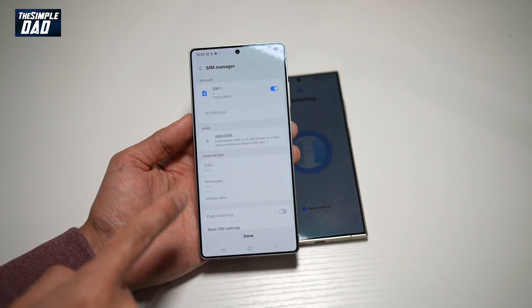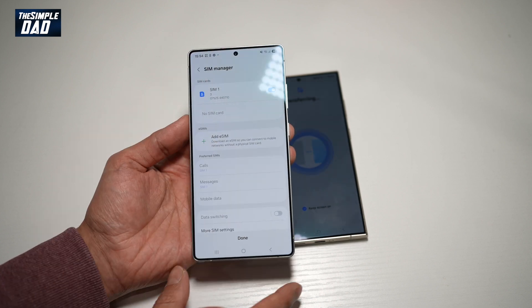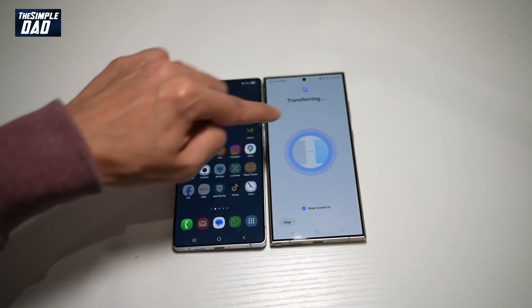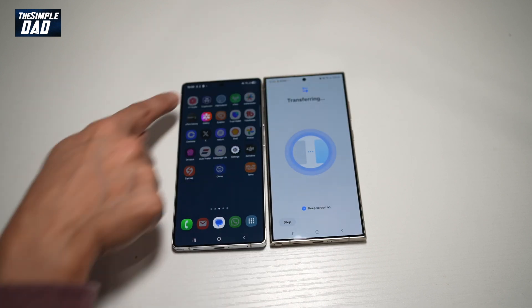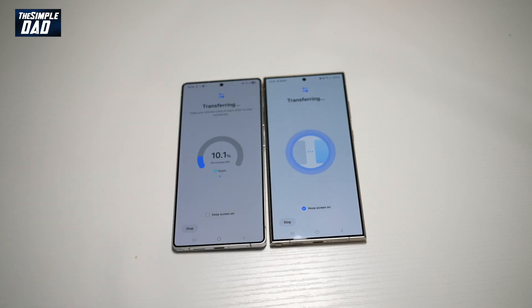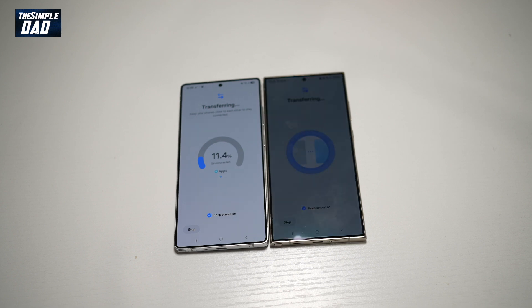Now it's all done — however, it's still not fully done as it's still transferring in the background. I would suggest leaving this new phone next to the old one until the transferring window has finished. If you swipe up from the notification bar, you can see the transfer information. As you can see, it's currently showing 59 minutes remaining. Once that's done, you have now completed the setup for your new Samsung S25 Ultra.